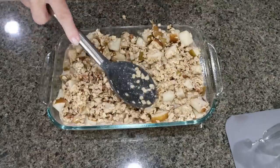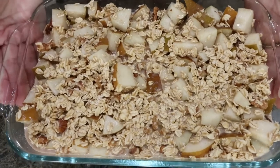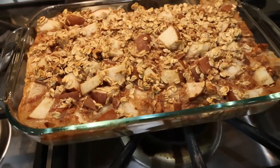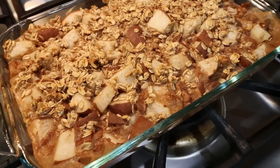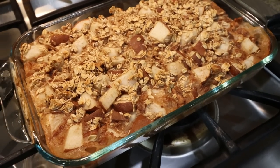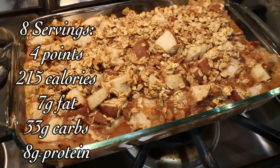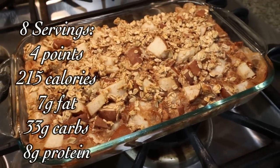I have my oven preheating to 375 degrees — this is going in for about 35 minutes. The pear baked oatmeal is out of the oven and it looks and smells absolutely delicious. It makes eight servings. I plan on pairing this with some protein, whether that be bacon, turkey bacon, or eggs — we'll see how the week goes. I'll go ahead and put points, calories, and macros on the screen for you.